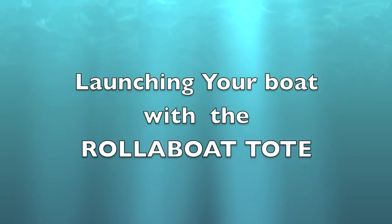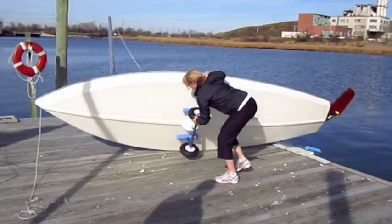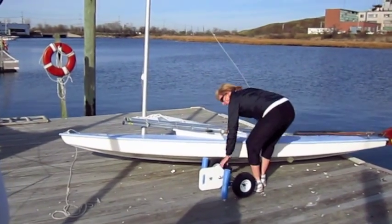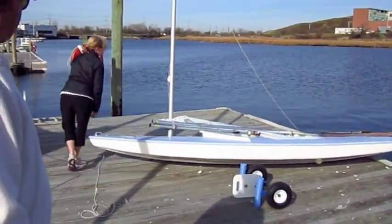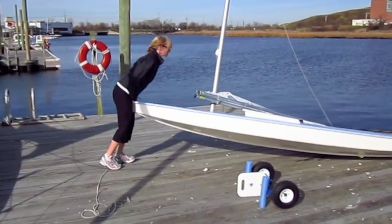Launching your boat with the roller boat tow. We're on a dock — turn the boat on its side, pull out the wheels, lay the boat down, walk over to the bow of the boat, pick it up, and gently slide it into the water.